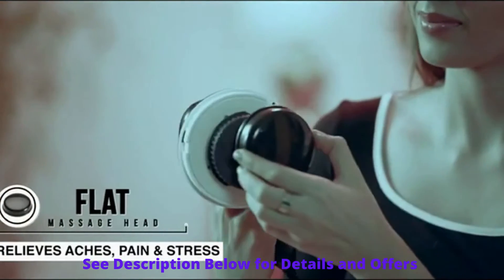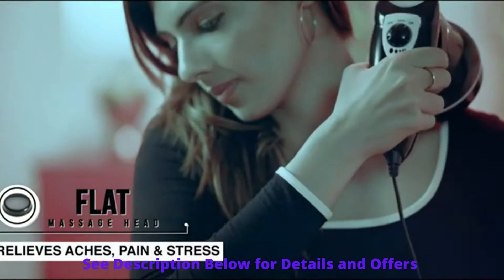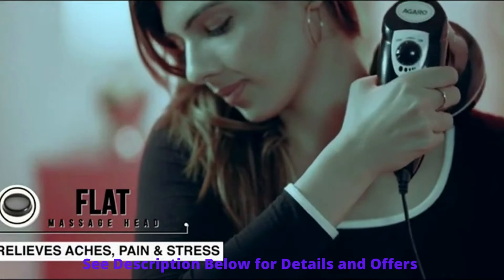The flat head can be used to massage your neck and shoulder to relieve aches, pain and stress.